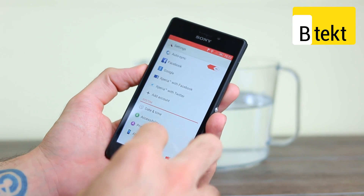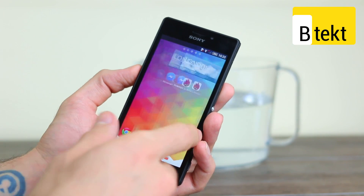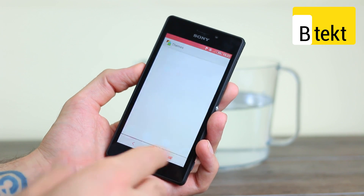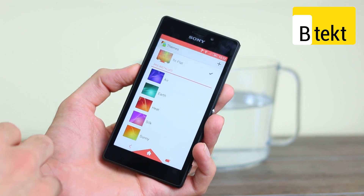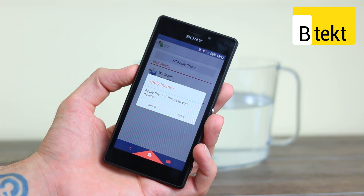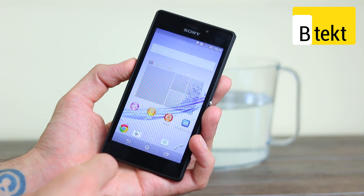If we take you through the user interface you can see Android 4.4.2, and you've also got Sony's user interface over the top. You can see we've installed a custom theme — the tri-flap theme. That's something that's really nice about Sony's interface: you can apply a theme very quickly and change and overhaul the whole look and feel of the phone.